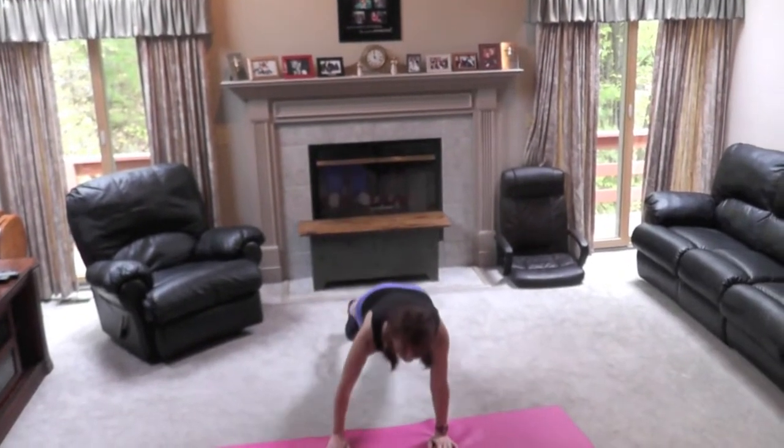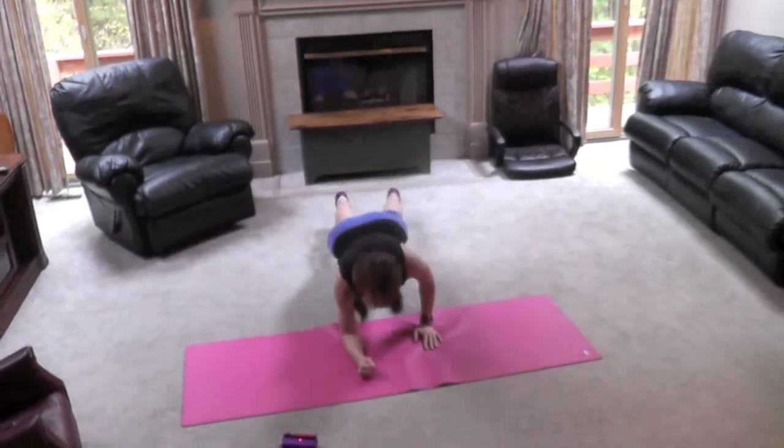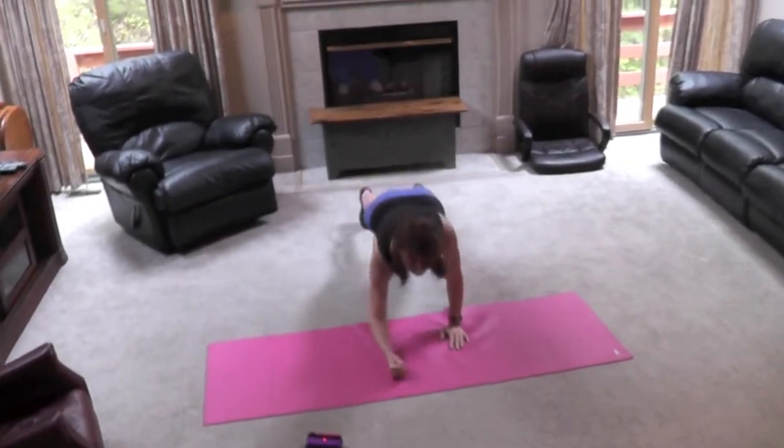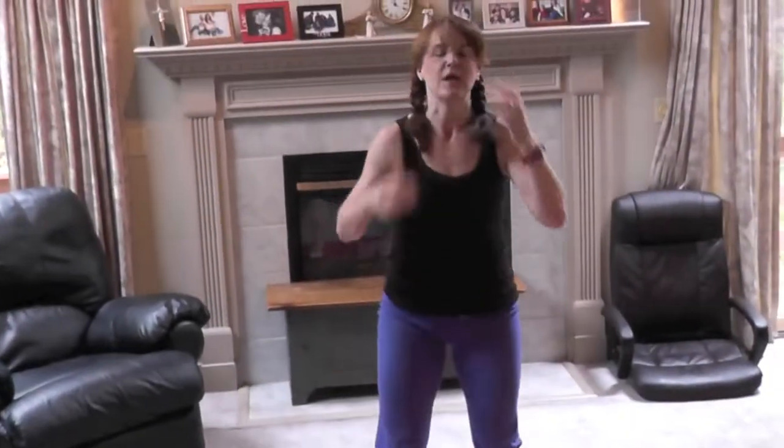The next one is the plank press. Really, really good for your upper body and your core. What you want to do is go down, down, up, up as fast as you can — and that's going to be different for everybody. About halfway through, on the next round, we'll do our left arm.